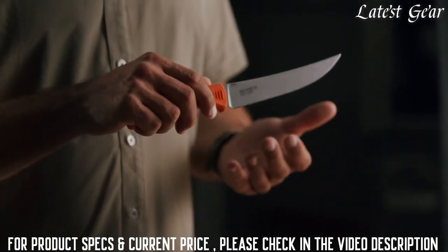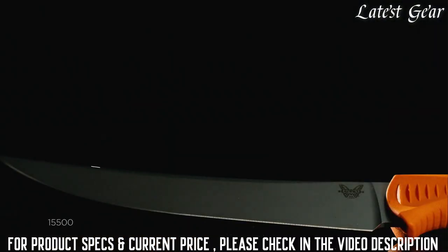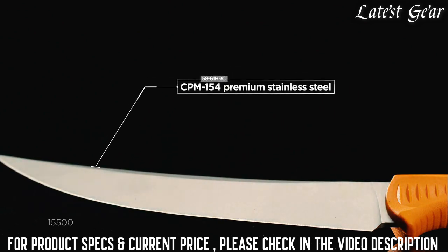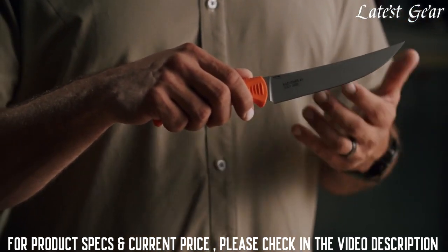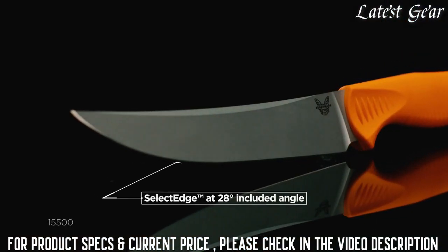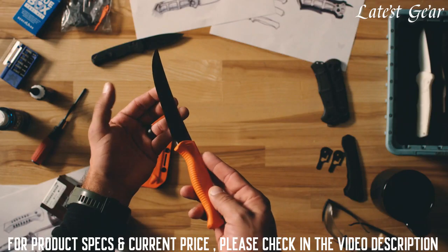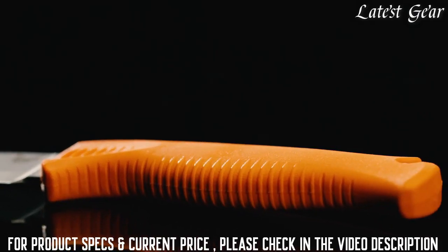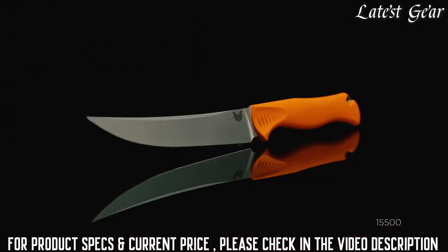It's a trailing point design. The flex profile on this knife fits in between a boning and fillet knife. The blade steel is CPM 154 — brand new blade steel for us — with a Select Edge at a 28-degree included edge angle. We are featuring a Santaprene handle, something that's tried and true in the line and great for in-field use. If your hands get wet or bloody, it still provides great dexterity and grip.